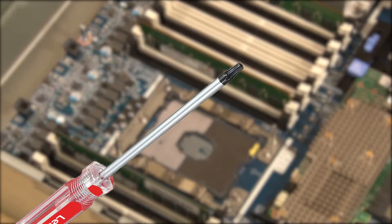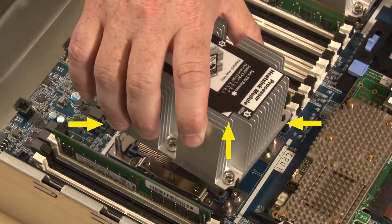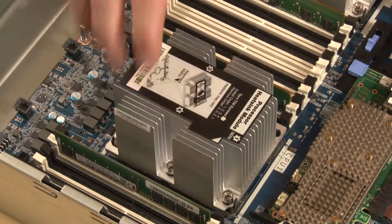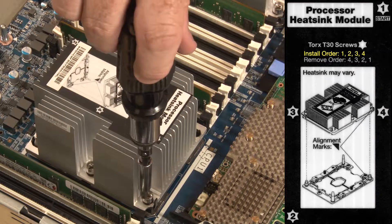You will need a Torx T30 screwdriver. Align the triangle mark and guide pins on the processor socket with the triangle mark and mounting holes of the PHM. Carefully lower the PHM straight down into the processor socket. Fully tighten the numbered Torx T30 captive fasteners on the processor heat sink module in the install sequence shown on the heat sink label.